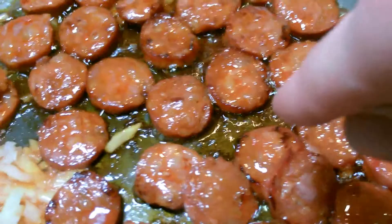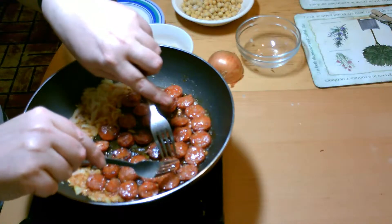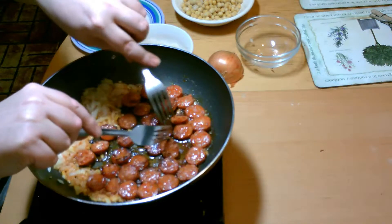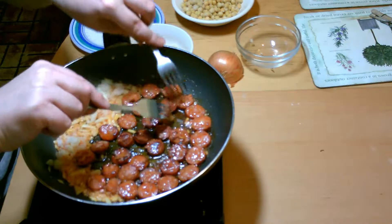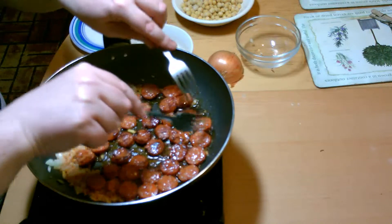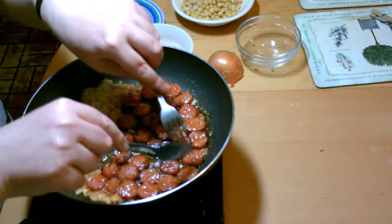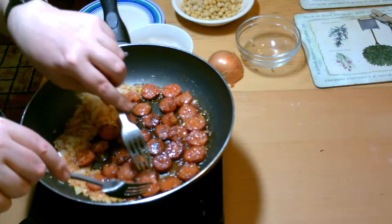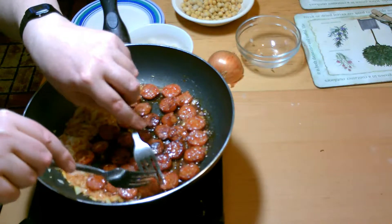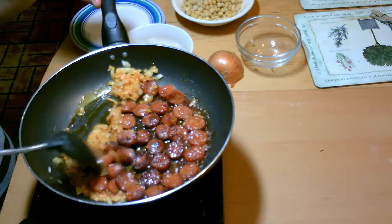You can see here this one's got the little dark edges on — that's what you're looking for. Some of these are getting quite nice and brown now, they're nearly ready to come out of the pan. Just turn them over. The amount of oil that's come out of these chorizos is amazing. That's what you're looking for.